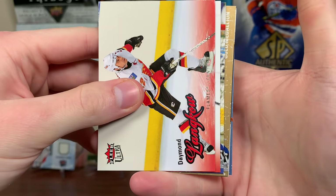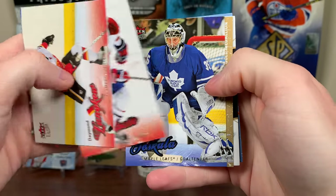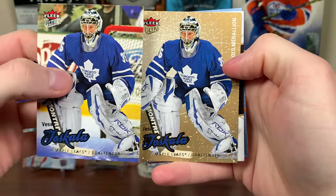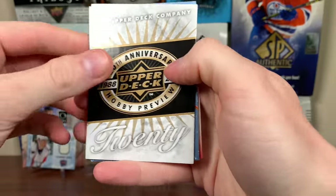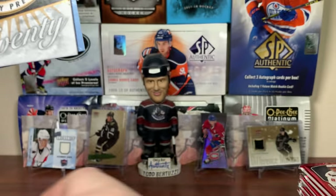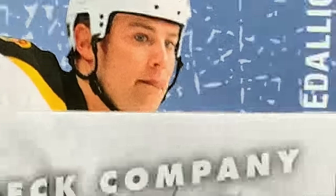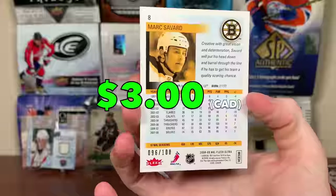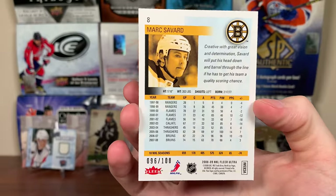Do we got an ice medallion here? We got Damon Langkow, Guillaume Latendresse. Vesa Toskala — that's a throwback — gold medallion. Yeah, we have an ice medallion here. That could be good. Marin Hossa, Dan O'Chara, Matt Stajan. So we got an ice medallion — hopefully we get a good name. Slow reveal... Marc Savard! Ice medallion, numbered to 200. Got 96 of 200 — there's Marc Savard.